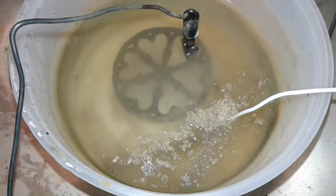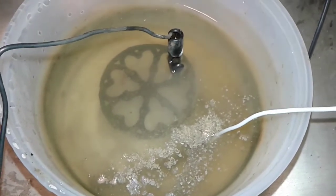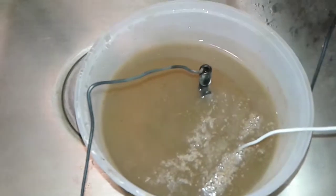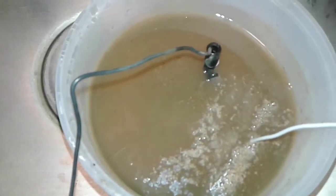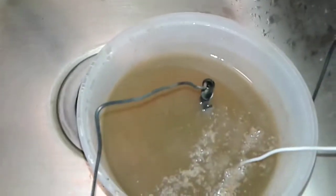Just one minute in — already starting to turn brown. I'll show you what it looks like in five. After five minutes, you can't even see the piece anymore. Alright, 25 more minutes and we'll get back at it.